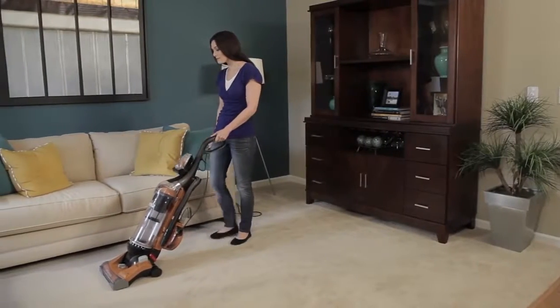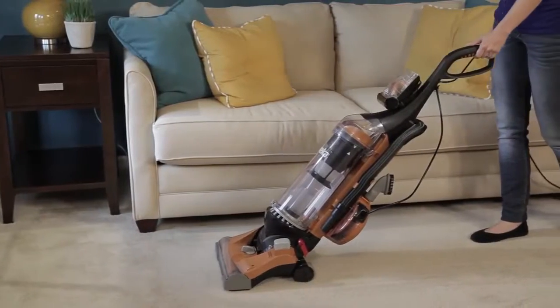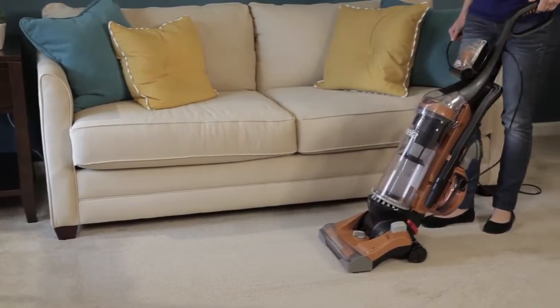The Eureka Airspeed Unlimited Rewind — powerful enough to clean all the floors in your home with confidence and ease.